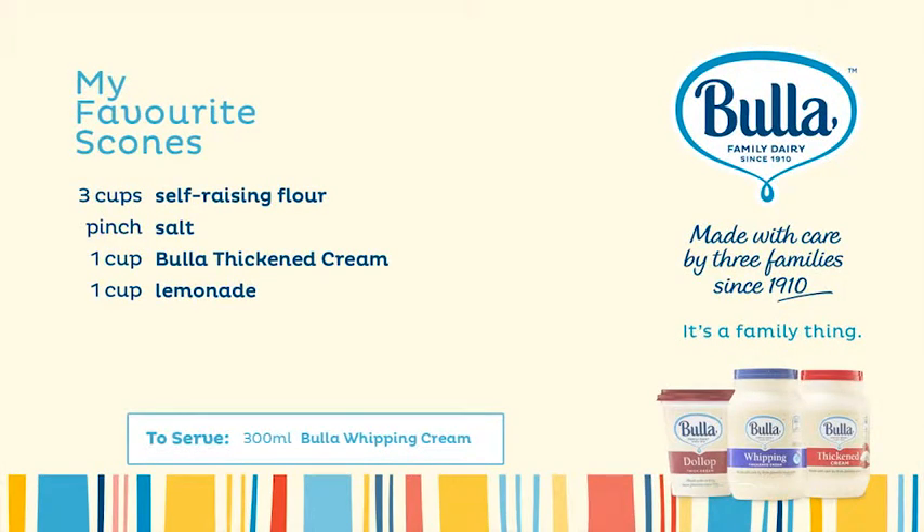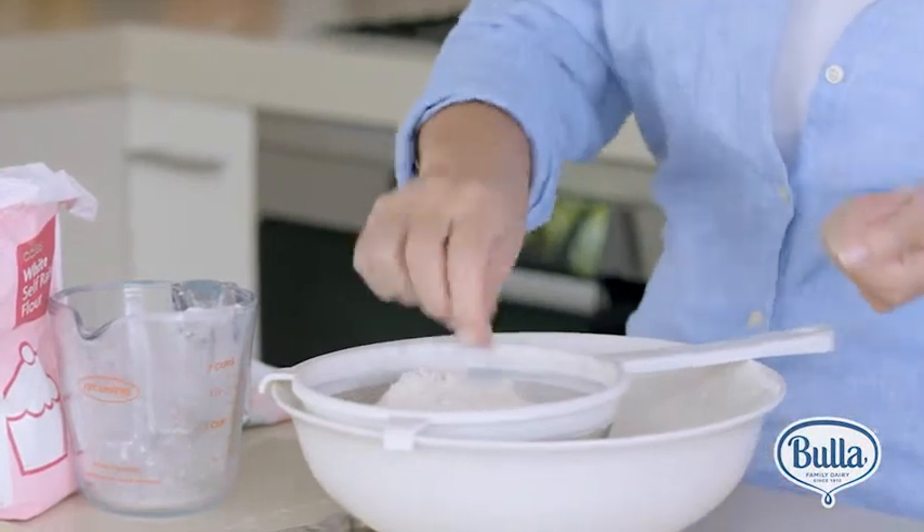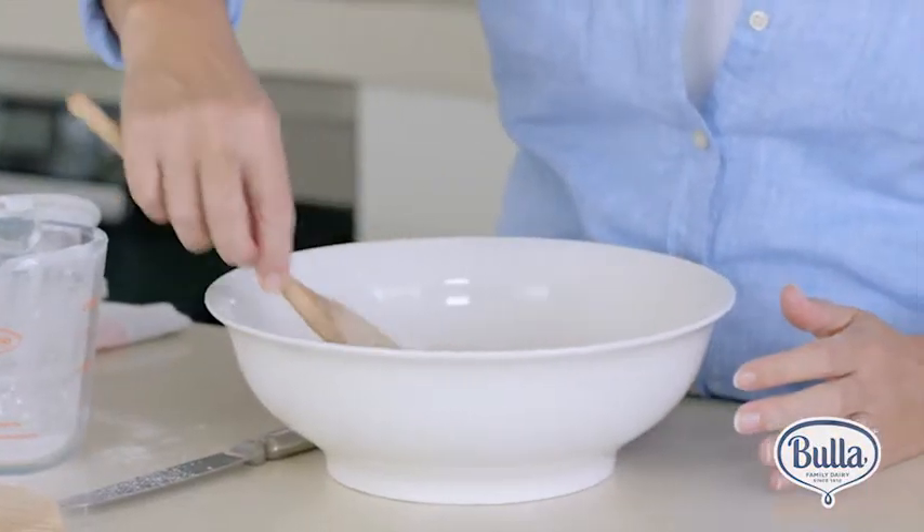Here's what you'll need. First, measure out three cups of self-raising flour, add a pinch of salt, and then sift them into a bowl. This adds plenty of air to the mixture so they come out nice and fluffy. Then make a well in the centre.